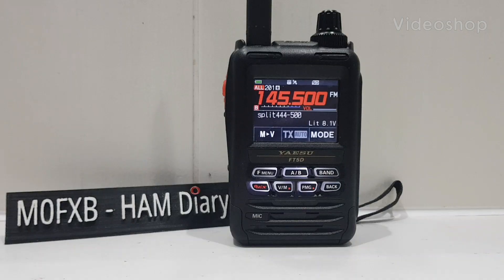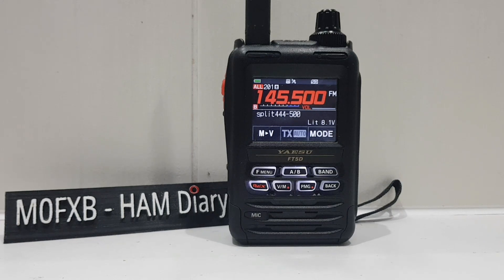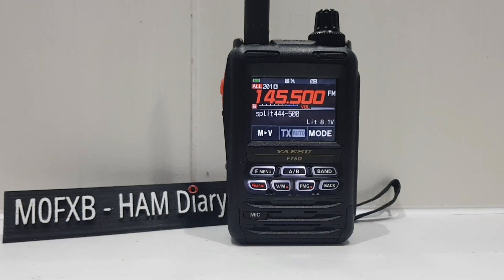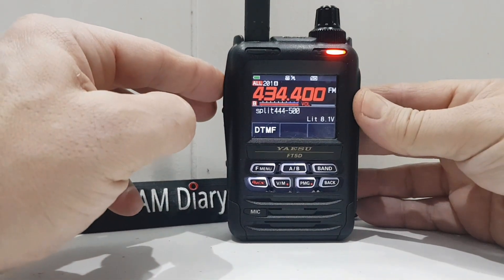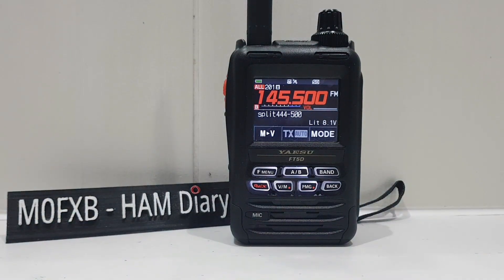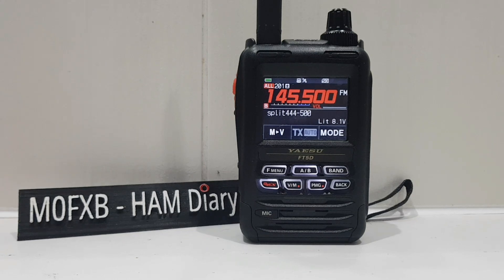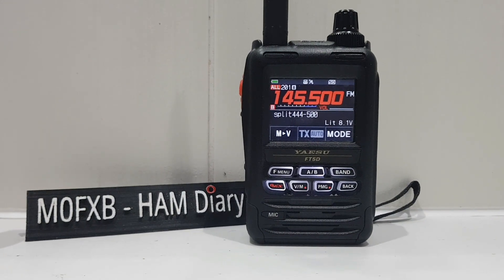Merry Christmas! So I did a video on split mode. What is split mode? It's using the same channel memory, but within that channel you have a plus and a minus shift, so that when you key the mic it actually keys on a different frequency. Someone sent me a question: what's the point? We can just use our normal repeater shifts when we create a channel and we've effectively done the same thing.